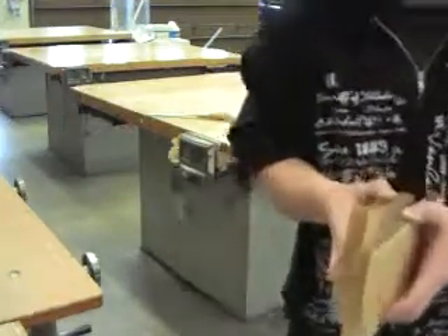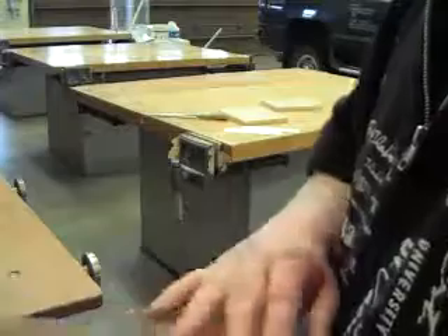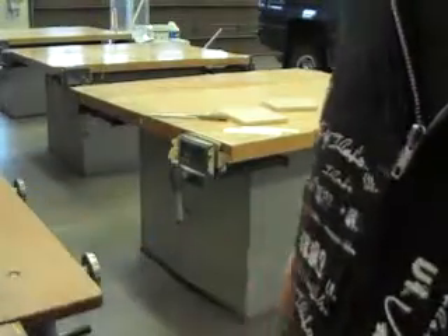Just a little bit of filing here — this is the unfiled piece, and this piece is filed — and it's much smoother after you file it. So I'm going to file all the edges on these pieces, and then I'll be back.